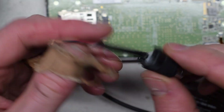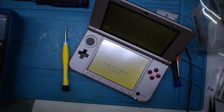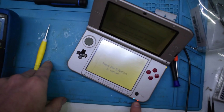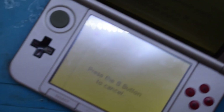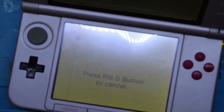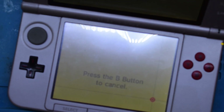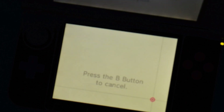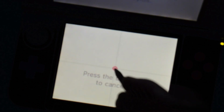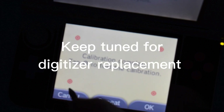After I plugged it in, you can see it is charging now. It did have a funny thing with the screen, so I'm just doing the calibration with the stylus — tap to color.